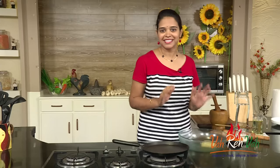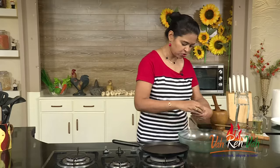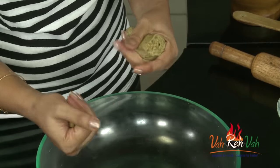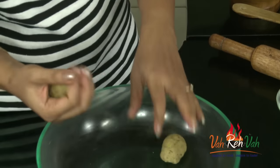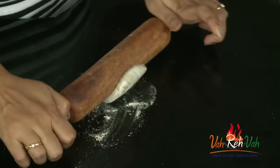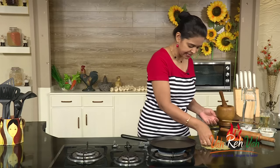Our dough has rested for some time. Now we are going to divide it — if you want small parathas you can make small portions, if you want big parathas make bigger portions. I am going to divide it into 3 and make them slightly small. Dust some flour and roll them slightly thick. Here I have rolled a couple of them, slightly thick.